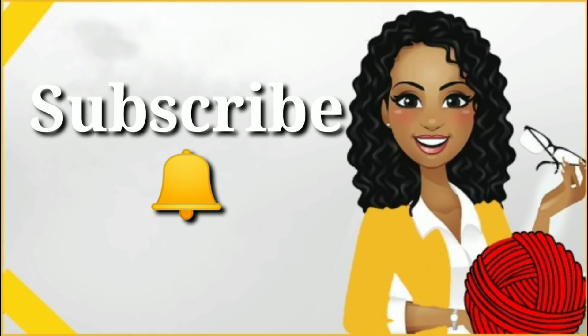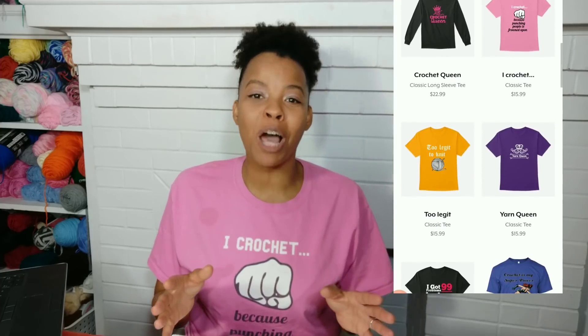Don't forget to subscribe and click the notification bell. Before we get started, as usual, if you like the shirt I have on — 'I crochet because punching people is frowned upon' — I have a lot more of these in my crochet t-shirt shop.